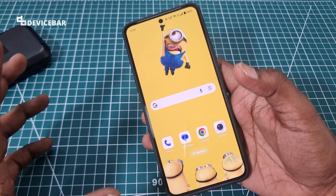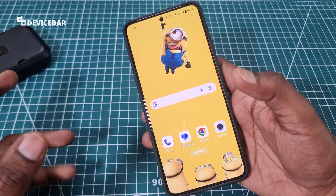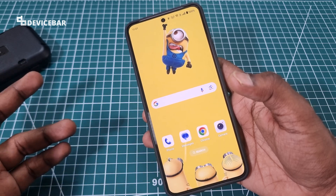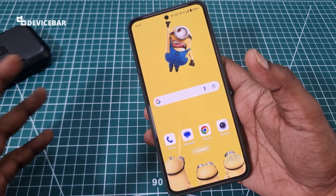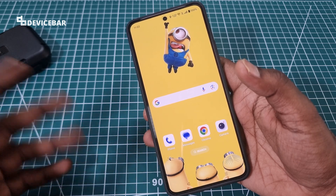We already have this feature on some Samsung phones, and it could be available for other smartphones too. If you have any problem with your phone and plan to give it to the service center for repair, you might be worried about sharing your security PIN or whether they can access all your private data. Instead, we can do a simple thing to prevent all this.